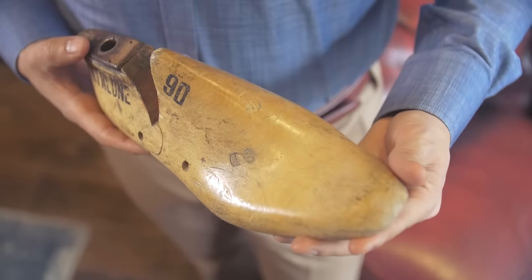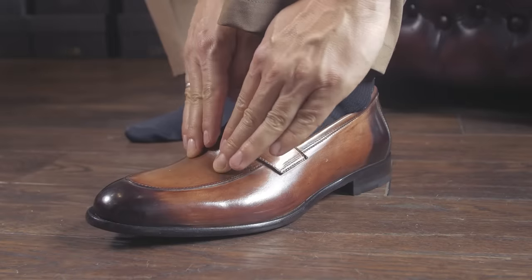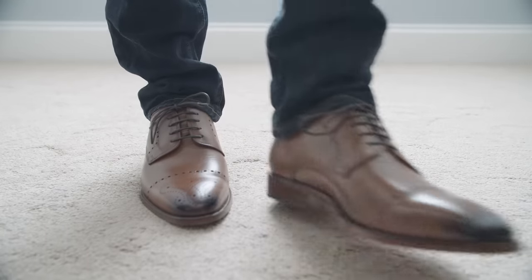Pro tip: did you know different shoe companies use different lasts — the foot mold — for their sizing? So one company's size 9 is not going to fit the same as another company's size 9. What I would focus in on is finding a brand whose sizing works for you.